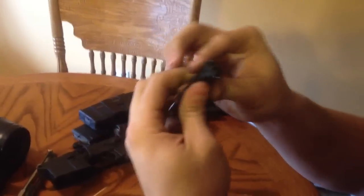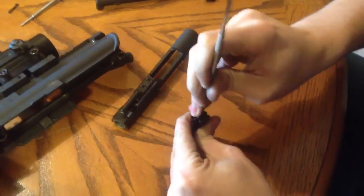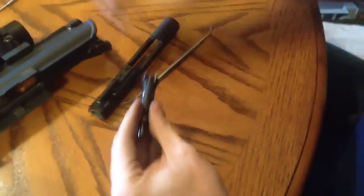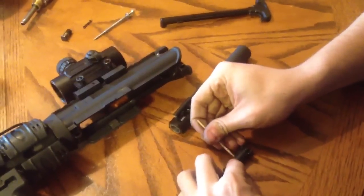Same for this part right here — keep mine clean. To clean this little part right here, just grab your little dental pick and just push it down, and then just scrape all around it like that. Also, another thing people don't really know is to clean up under this spring.